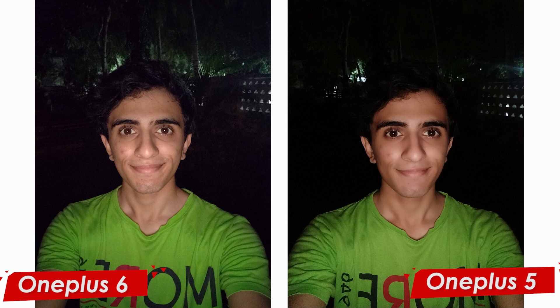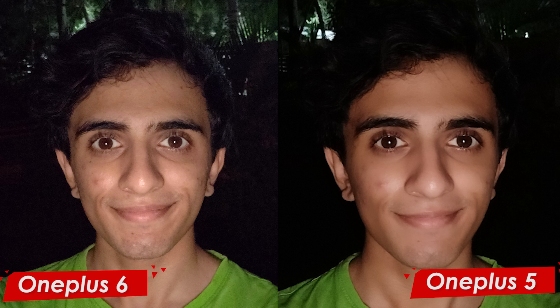Now looking at the front-facing camera — since we don't take selfies in a dark environment, I used a flash. This is a picture of my friend taken with flash. When you zoom in, on the OnePlus 5 the picture is washed out, whereas on the OnePlus 6, even though it's not as crisp as a DSLR or high-end Pixel devices, a lot of detail is retained. It doesn't have that artificial look, so in terms of the front-facing camera there is definitely a lot of improvement.